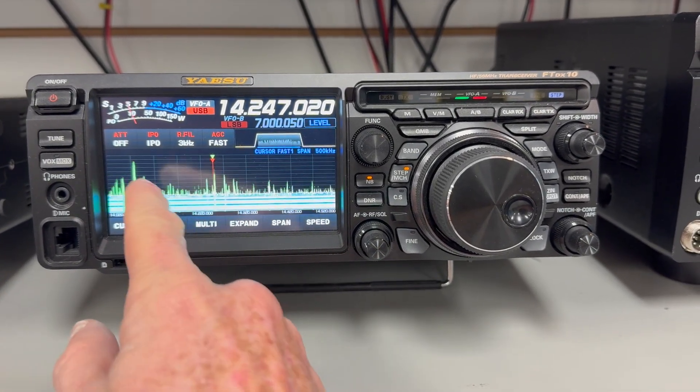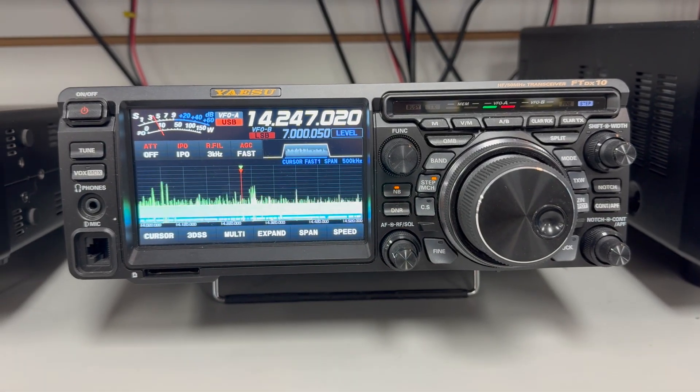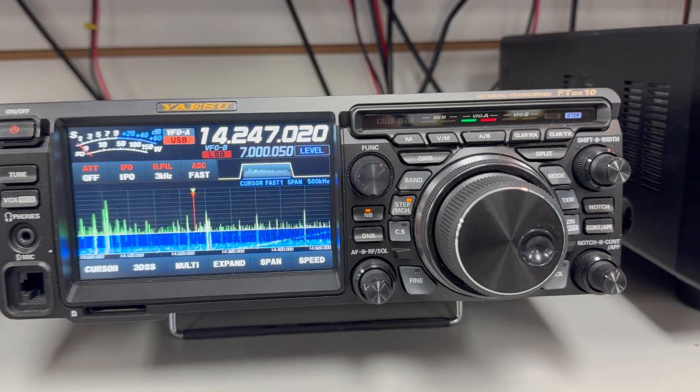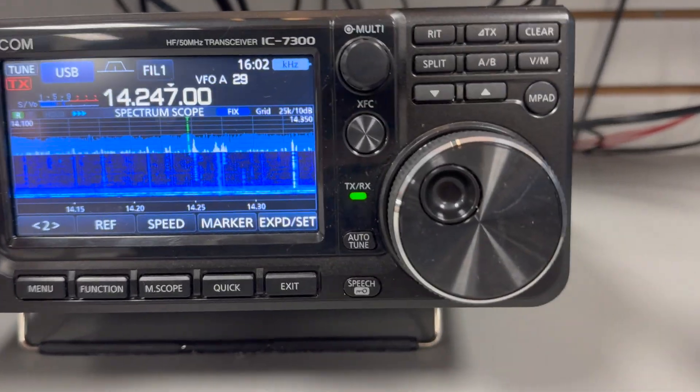Just all kinds of garbage in here. Okay, let's see. Change over to the 7300 now on 14.247.